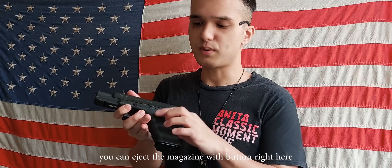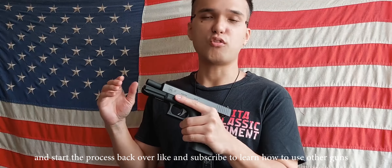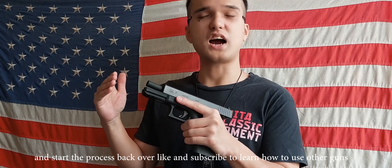From there you can eject the magazine with the button right here, and start the process back over. Like and subscribe to learn how to use other guns.